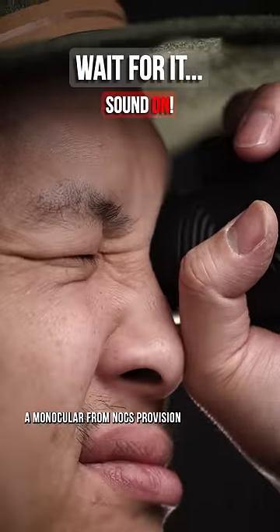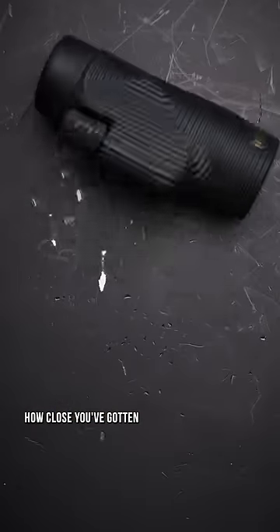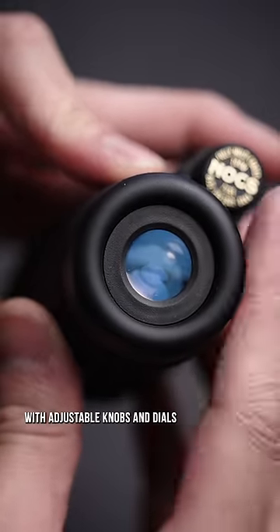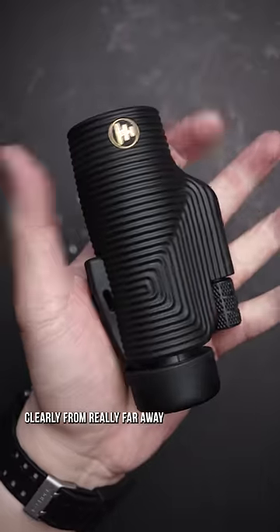A monocular from Nox Provision — something you'd never think you need until you realize how close you've gotten to an active zone. The rubberized and textured finish combined with adjustable knobs and dials, which is just a funny way of saying you'll be able to see clearly from really far away.